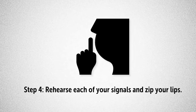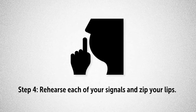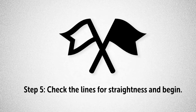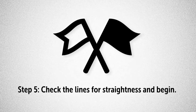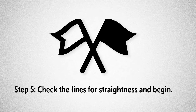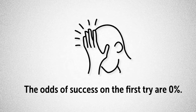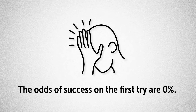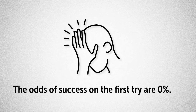Once you're lined up, but before going out into the hall, you'll need to rehearse each of your signals one last time to be sure that you can direct the students with nonverbal cues. Only then are they ready. After everyone has zipped their lips and you've gone out into the hall, with due seriousness, you check the lines for straightness and quietness before you give the signal to follow me. Pop quiz: what do you think the odds are that a group of brand new students makes it all the way to the library in complete silence on the first try? If your guess was zero, give yourself a gold star.